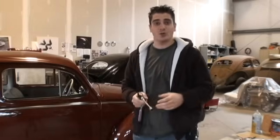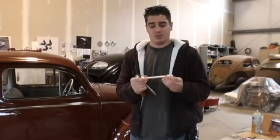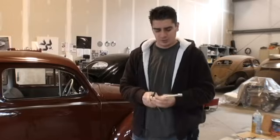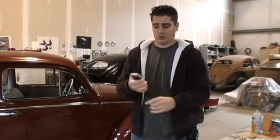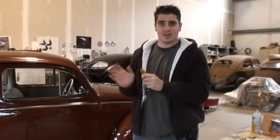Hey guys, Chris here from ClassicBWBugs.com. In this short tip I'm going to show you how to time your bug — and it's pretty simple actually. You're not going to need a timing light or a gun or anything like that. All you're really going to need is your 3/8-inch ratchet, a good 5-6 inch extension, a 10 millimeter socket, and a little test light like this, which you can pick up at an AutoZone or any local auto parts store.